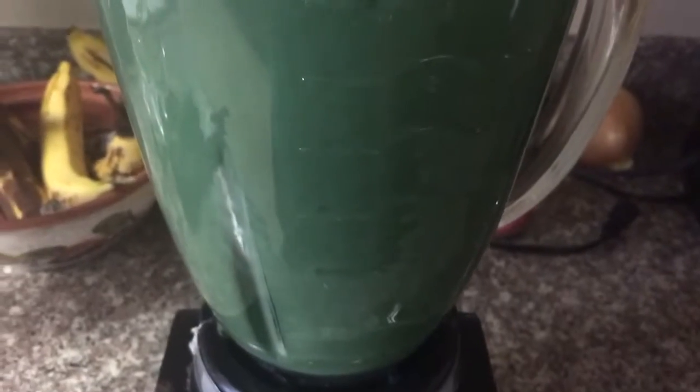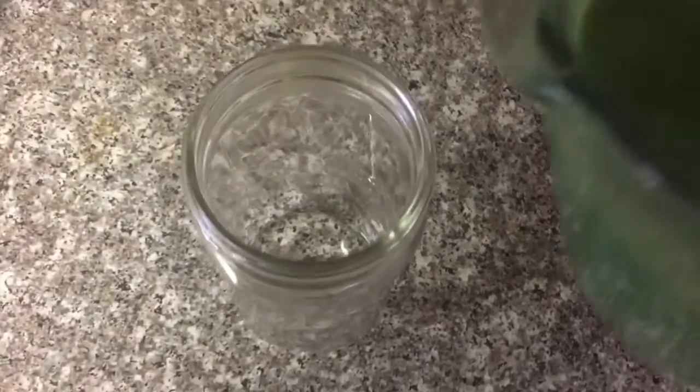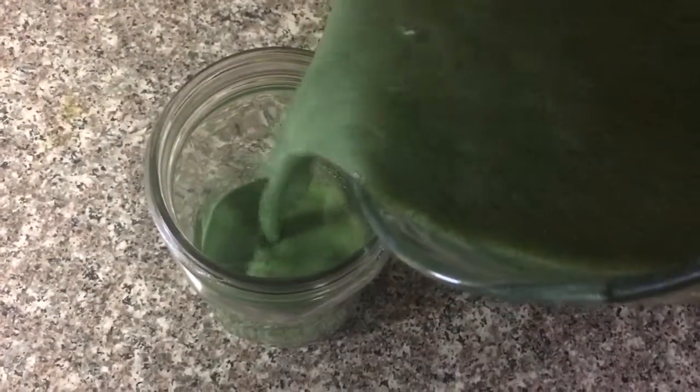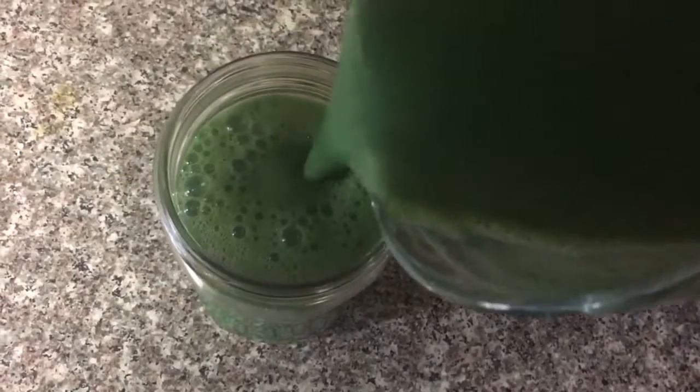Let's blend it all up! This smoothie is so good — I drink it at least two or three times a week. I'll leave the ingredients and measurements in the description box. This made about 32 ounces in a 28-ounce glass. That's it! Thank you so much for watching — see you in the next video!